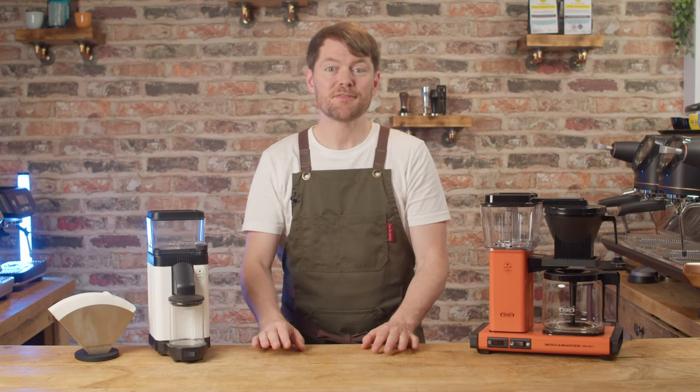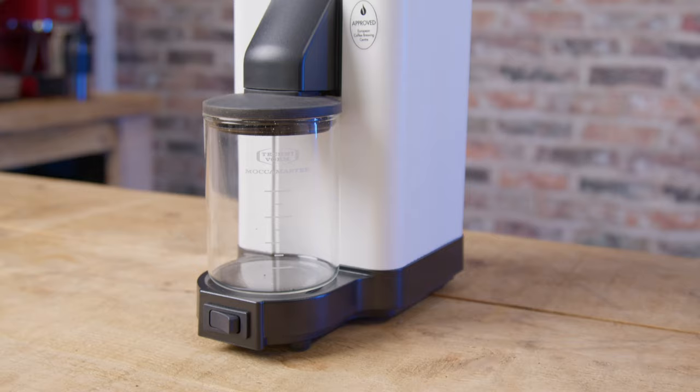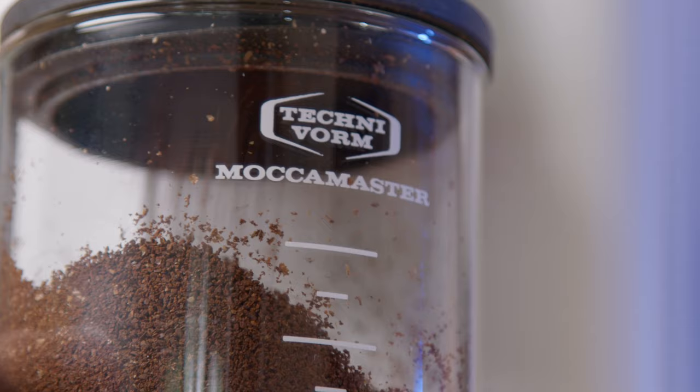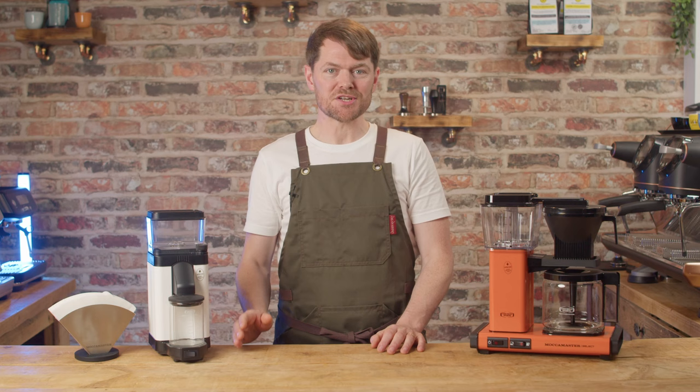Hello fellow coffee botherers. In this video I'm going to be talking about the Moccamaster KM5 coffee grinder. The KM5 has been sent to me from Technivorm but I'm not keeping it — they've given me permission to give it away, so look in the comments for details on that.